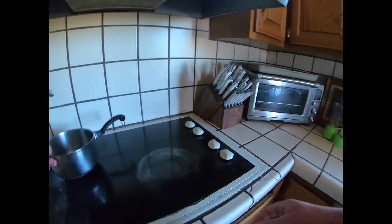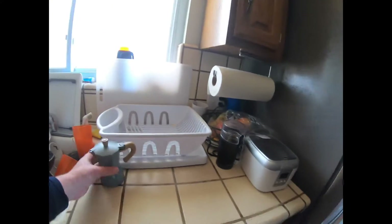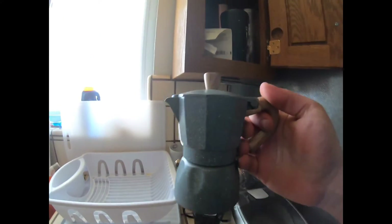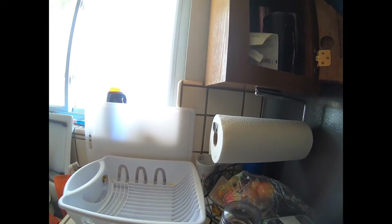I'm going to do this as fast as I possibly can. I'm leaving this because that's my pot that I use to make coffee. Got this espresso maker — in another video I'll show you how to use this. Not a lot of people use these, but these are fantastic.